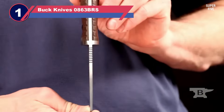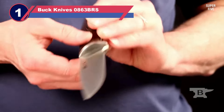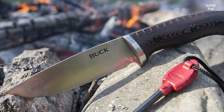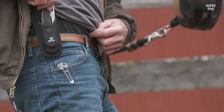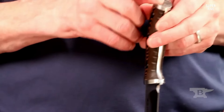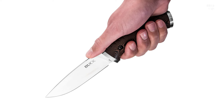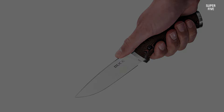Number one: Buck Knives 0863 BRS horizontal carry knife. The Buck Knife Selkirk fixed blade knife is a durable and versatile tool designed for outdoor activities such as camping, hunting, and bushcraft. The blade is made of 420HC stainless steel, known for its durability and corrosion resistance. It is 4.625 inches long and features a drop point design that is perfect for slicing and piercing tasks.